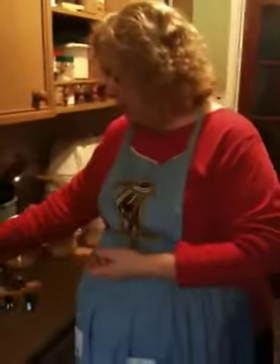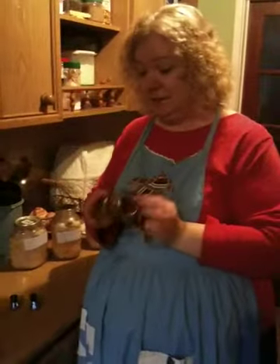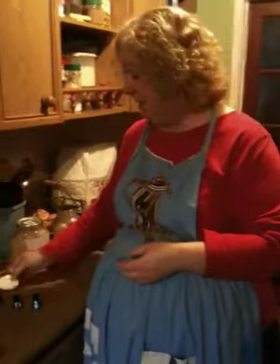As for water bath canning, you need a jar and the two-piece lid system. In the UK it's getting easier and easier to find these things.